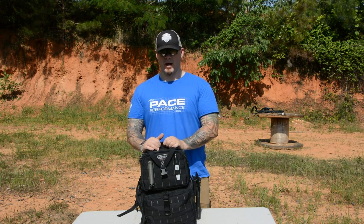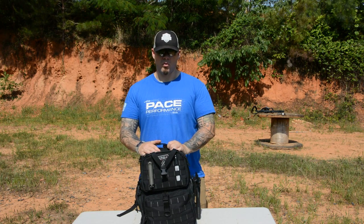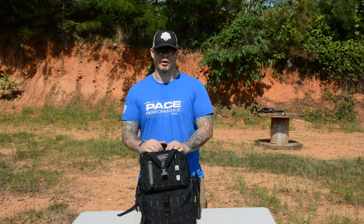If you're looking for a new range bag, or you have the same problem as me and want an intervention, this is a really good way to go. I'm Aaron Cowan with Sage Dynamics — train accordingly.